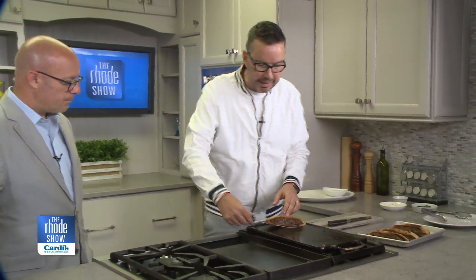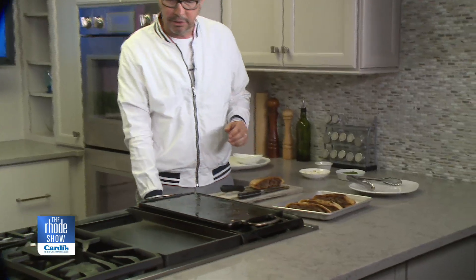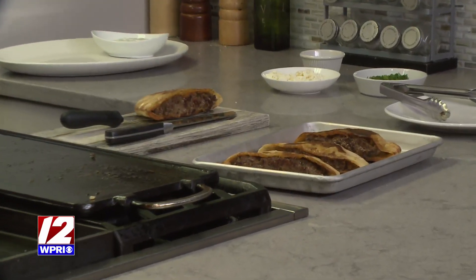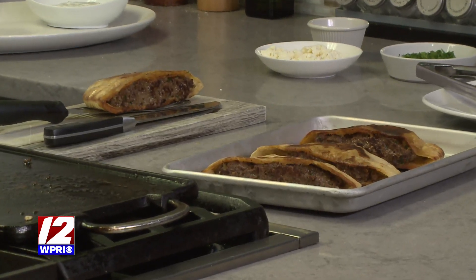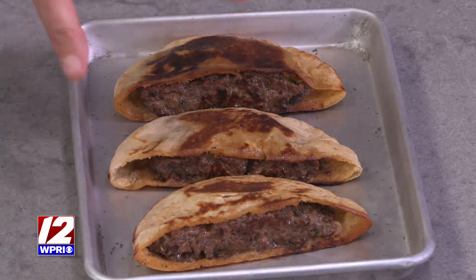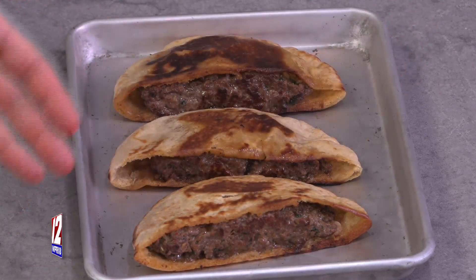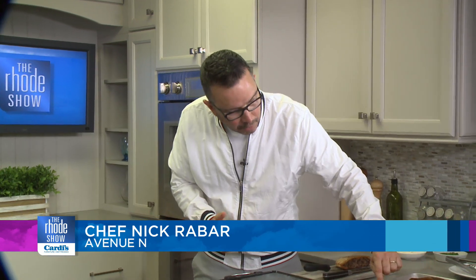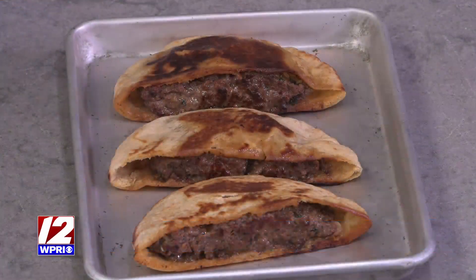Cumin, coriander, all spice, smoked paprika, a little cayenne and Aleppo for just a hint of spice. I put in parsley and stuffed them into the pita. You can see how the pita is stuffed here — you cut it in half, gently open it trying not to tear it, then stuff it and kind of squish it down. If you do it right, it's going to stay inside the pita.